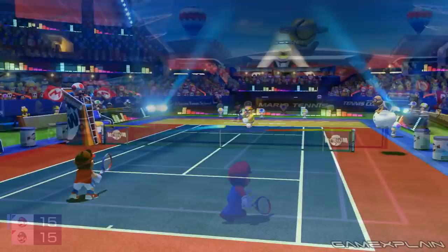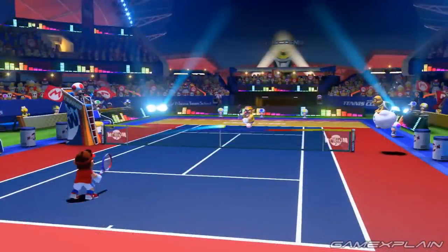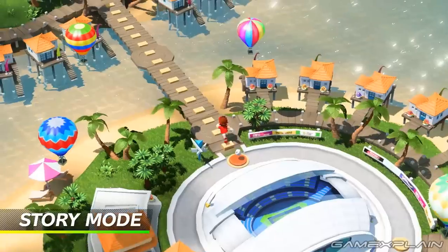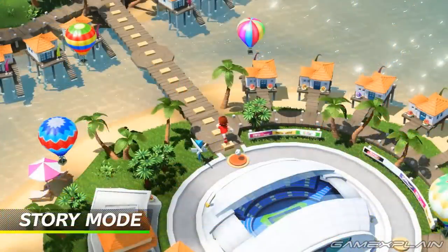So either it's seen some major investment in the last couple of years, or the game's developers simply decided to reuse the basic design to save time and money. In fact, if we look at the zoomed-out version of the stadium in the story mode, we can see hot air balloons surrounding it — which had the exact same designs as the hot air balloons that appeared in Ultra Smash. I'm onto you, Camelot.